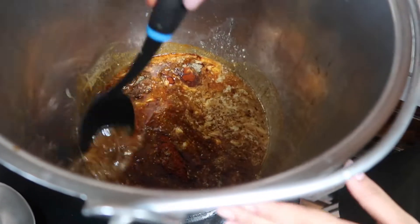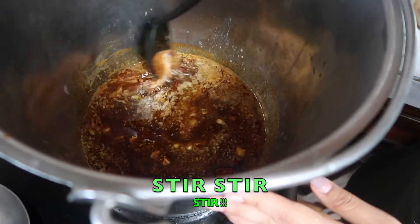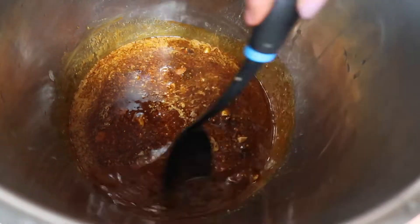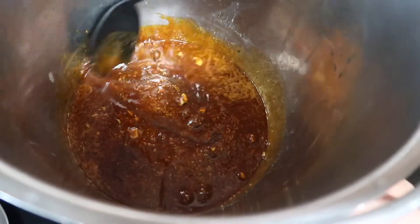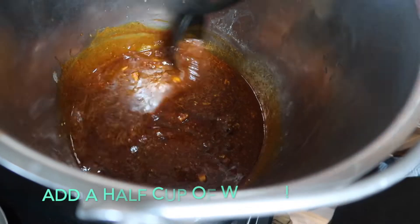Now I'm going to get a big spoon and stir all of the seasonings together. It's nice and thick — I want to keep stirring so that the seasonings don't get stuck to the bottom. Then I'm going to add about another half cup of water.